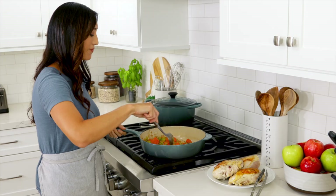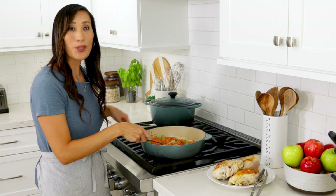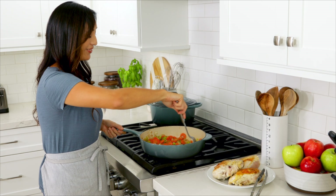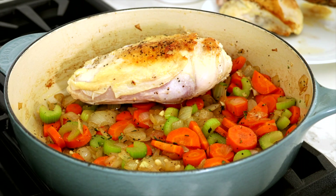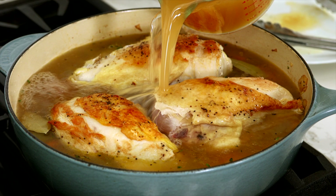We want to sauté the herbs like the thyme and rosemary in the olive oil — what it's going to do is release the fat-soluble flavors into the oil so that the soup is more herbaceous and flavorful. This technique is called blooming. Add the chicken back to the pan skin side up, add two bay leaves, and eight cups of chicken stock. Bring the liquid to a boil, cover and simmer over medium low heat, reducing the heat if needed to keep the stock at a simmer.